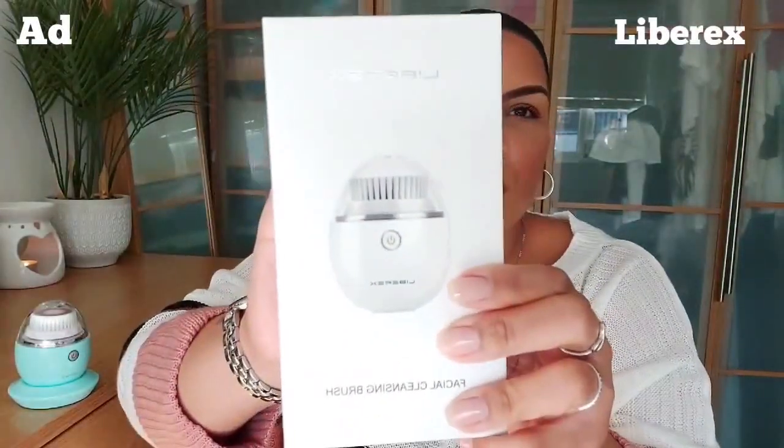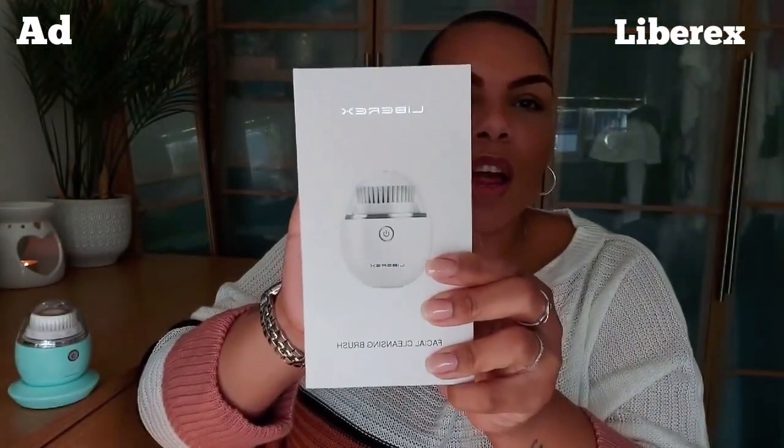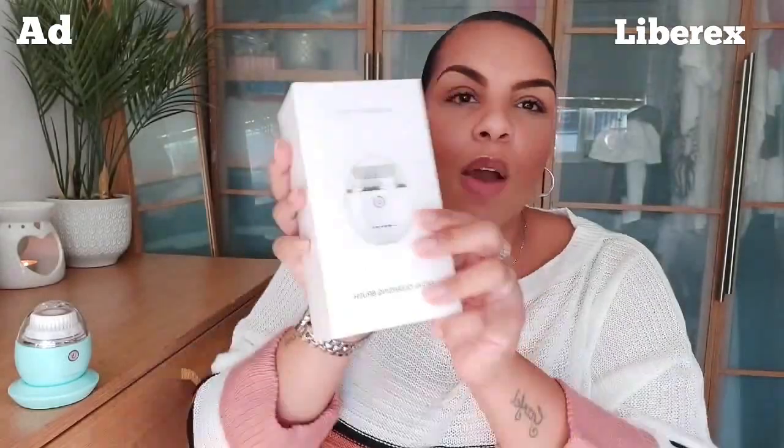What I wanted to show you today is something really lovely. I'm really into skincare, as you guys know — I always talk about it. This brand — I'm not sure if I'm going to say this right — it's Liberex. Let me come a bit closer so it'll focus. There we go. This brand was kind enough to send me one of their products.